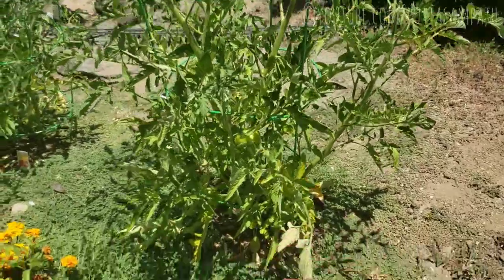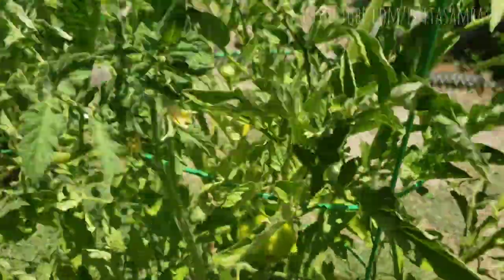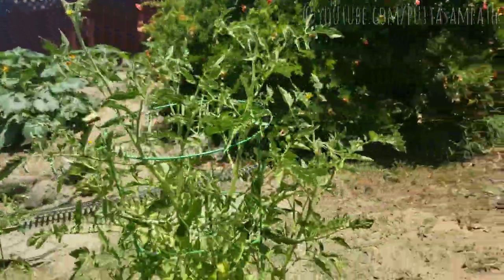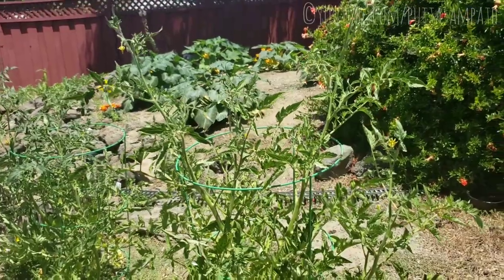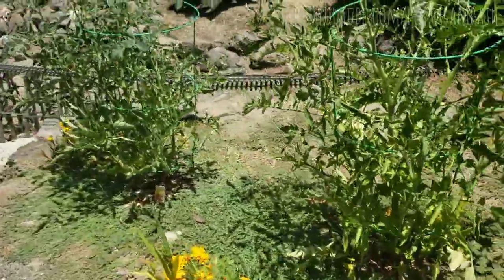And then we have the tomato plants that are yielding into real tomatoes — wow, look at that! Each of them has at least one right now. I was thinking of pollinating them by hand, as I read online that not all flowers yield to fruits and we have to hand pollinate or have bees do the same.